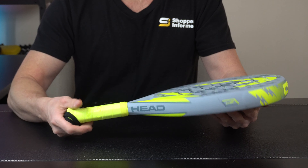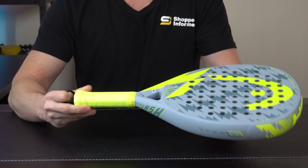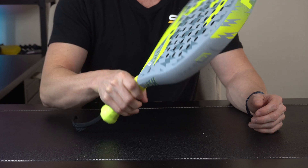If we come in for a closer look at the paddle, we've got a real nice build design. That's something you come to know and expect when using Head paddle products. We've got a 38 millimeter frame, and the paddle itself comes in at 360 grams. When you hold it in the hand it's got real good balance.